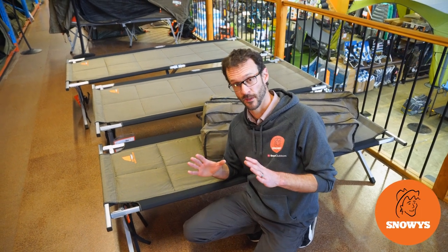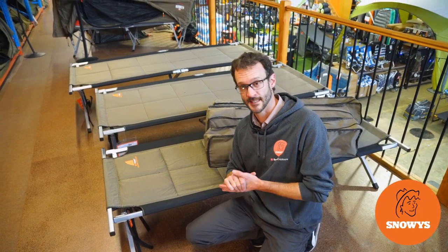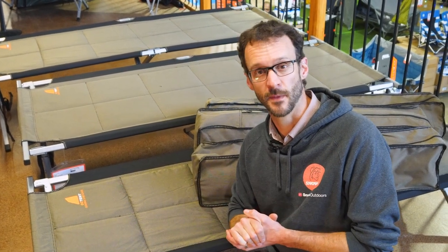Behind me are three popular stretchers from Oztent. They're all quite similar, they're set up the same way, but there's a little bit of difference in the dimensions. I'm gonna tell you all about them. Let's get started.